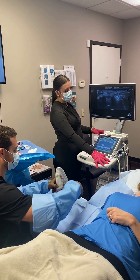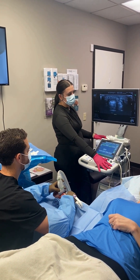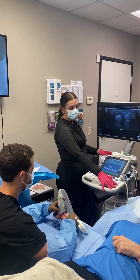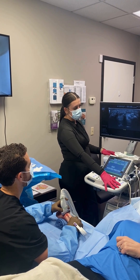Then we put our Sonex device into the area and position it using the ultrasound guidance. Once we're in the proper position we can inflate balloons and cut the transverse carpal ligament.